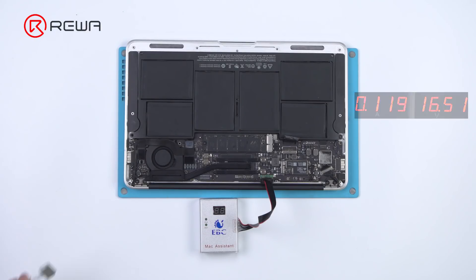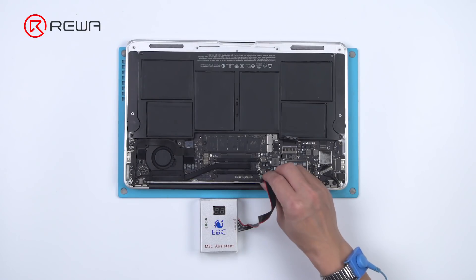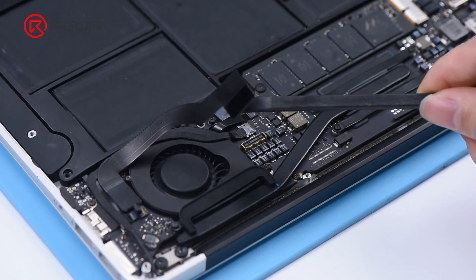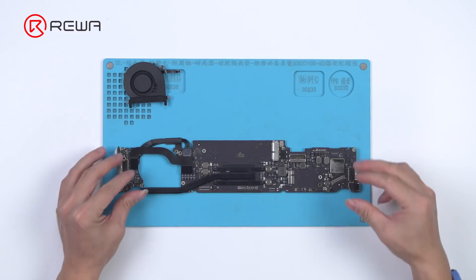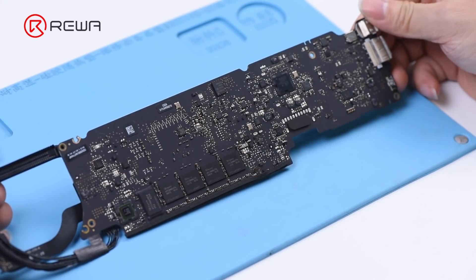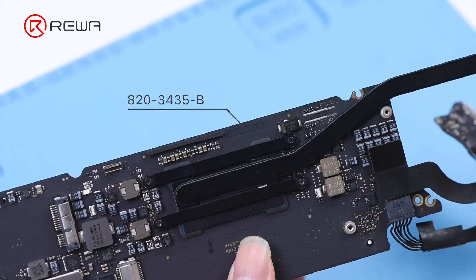Unplug the power cable and disconnect the EBC connecting cable. Disconnect the motherboard connecting flex cable and remove the motherboard. Check if the motherboard has obvious water damage or corrosion. The motherboard number is 820-3435B.